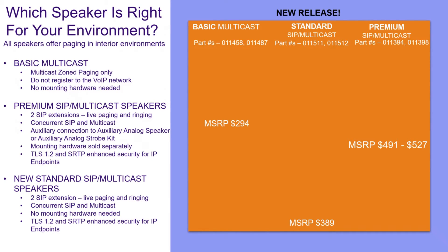We've got a whole bunch of different speakers available now, so let's talk about which speaker is going to be right for your environment. First, we'll cover our basic multicast speaker, part numbers 011458 and 011487. These are your standard basic multicast-only speakers. If you're really just looking for a filler speaker and you're just going to be using these for that multicast zone paging, they're not going to register with your phone system. Like the new speaker, you're not going to need any additional mounting hardware. They're great for what I refer to as filler speakers — where you just need that additional notification but don't need the added SIP feature set.